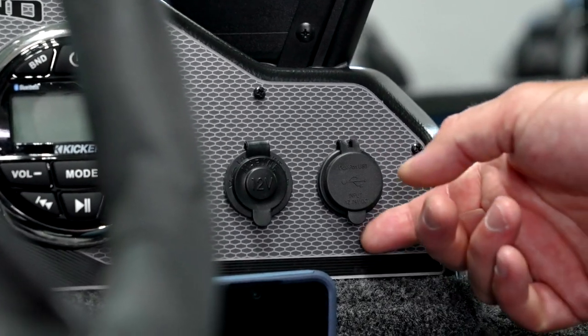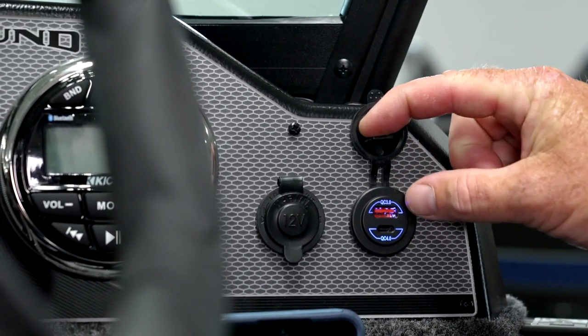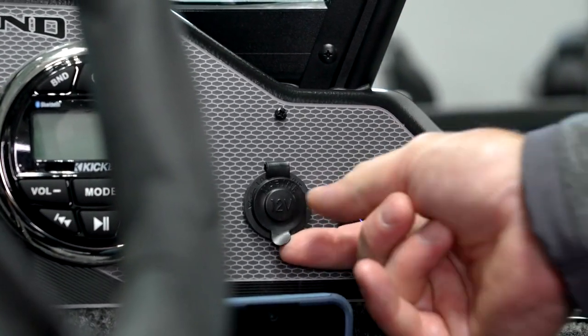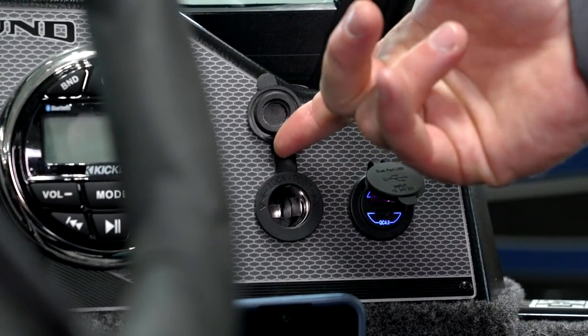They've also upgraded the power ports on the boat. Over here is a USB-A and USB-C port plug, and then here, a more traditional 12-volt lighter plug. That's actually where I plug in my bait cooler on those hot summer days.